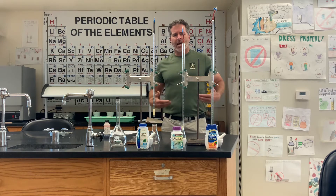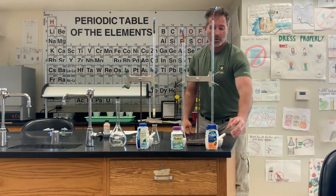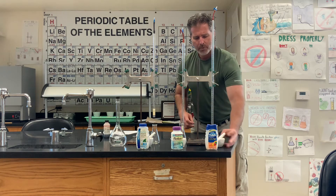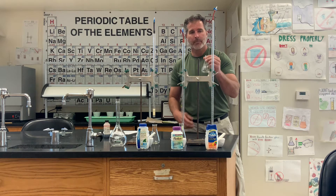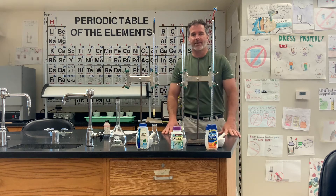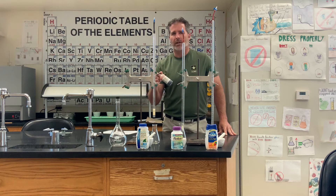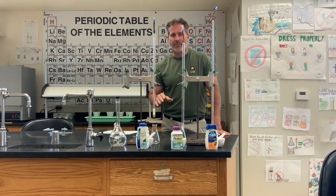Kind of like the same process that would happen in your stomach. I'm going to use a mortar and pestle to crush and powder the tablets, put them in an Erlenmeyer flask, add about 50 milliliters of distilled water to simulate your stomach, and then add the acid. When the indicator goes from red to blue and persists for about four to five minutes, then we've reached our end point.